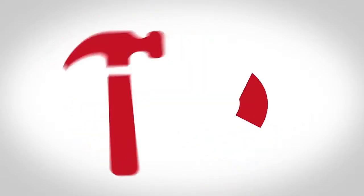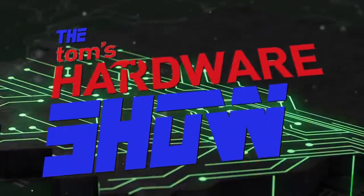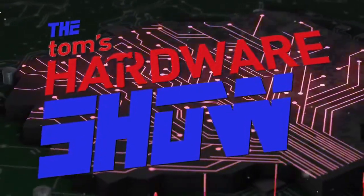Hello everyone and welcome to the Tom's Hardware Show. I'm Sharon and it's October 22nd, 3 p.m. Eastern Time, which means it's time to kick things off live. We are live like we are every week, and just like any other week we are taking questions from the audience. So if you have anything you'd like to ask, just drop your question into the chat on Facebook or YouTube and we'll be answering questions by the end of the show.